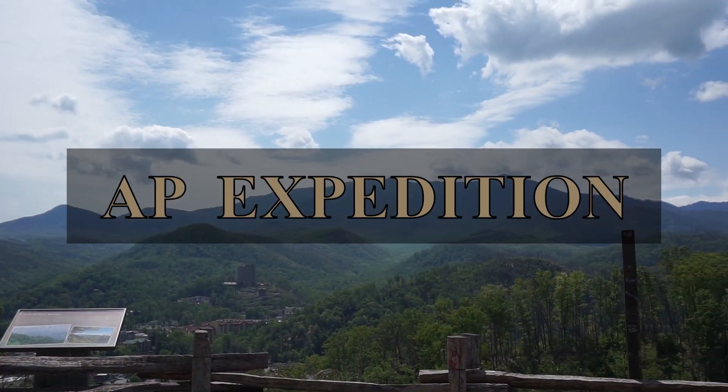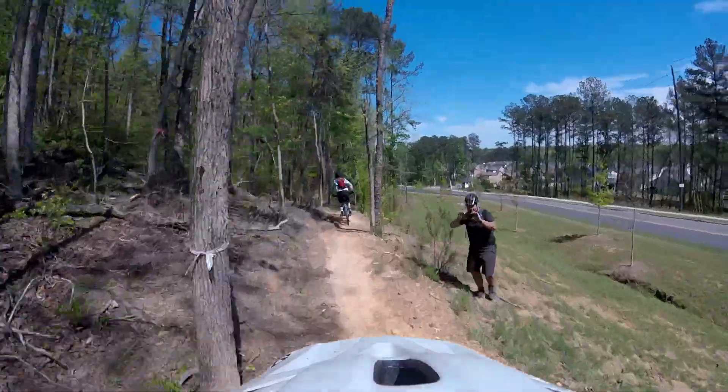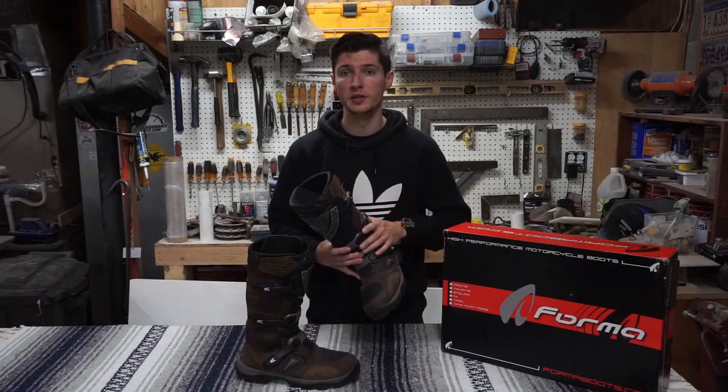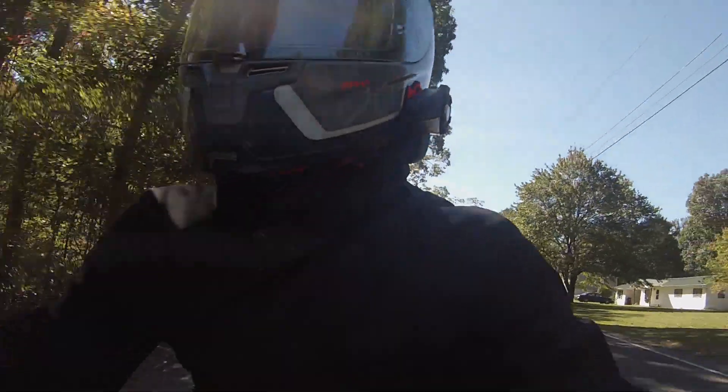Hey everyone, welcome back for yet another weekly video. If you're new to the channel, my name is Austin and this is AP Expedition — a place where I share some of my favorite hobbies, passions, and a little bit of my life's adventures. Today we have another sweet review: one of my new Bluetooth comm systems. This is not sponsored by Sena in any way, but I just wanted to share my honest thoughts in case you're considering purchasing one.